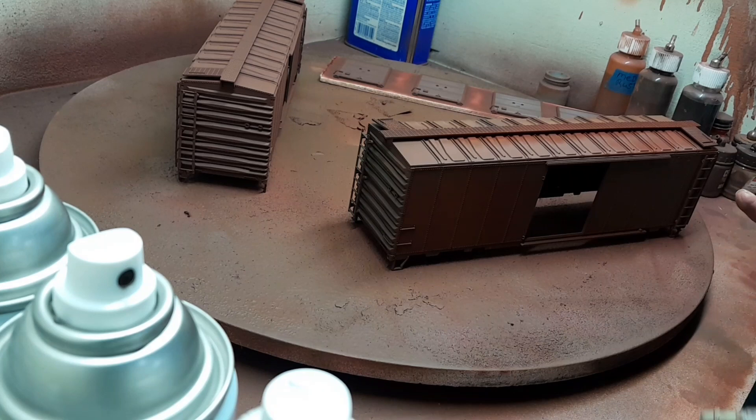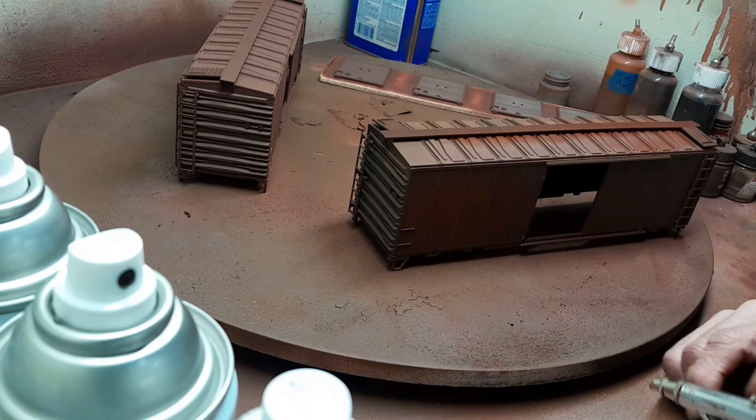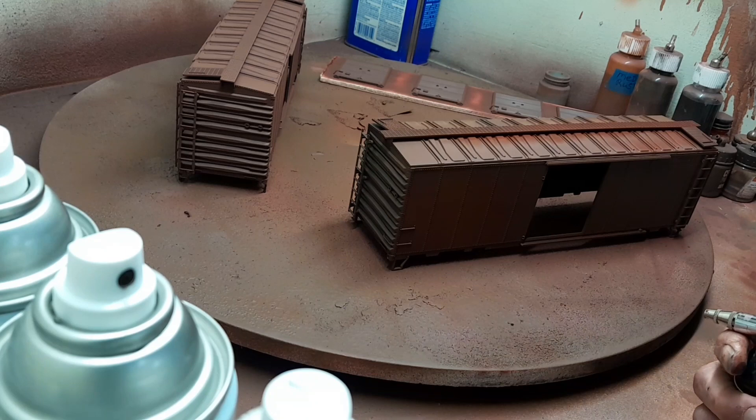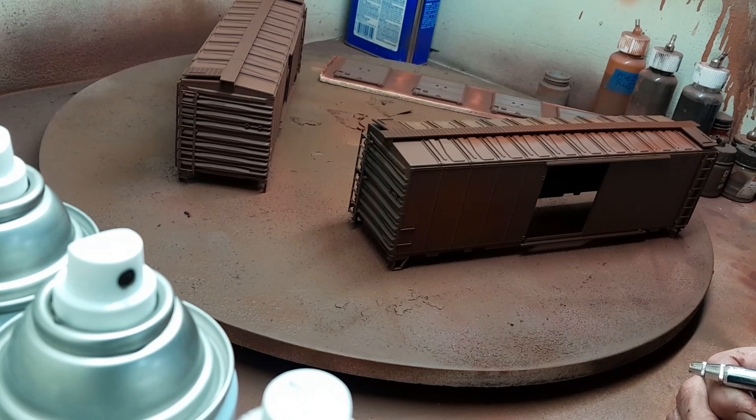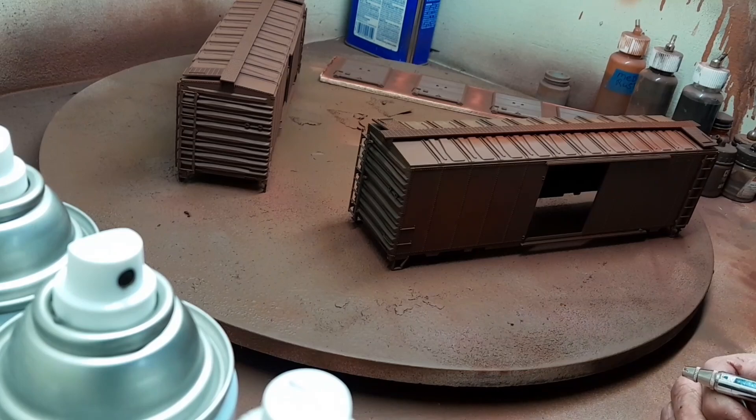There are two different types of decals you can use: you can use a dry transfer or you can use a wet decal. On these particular ones we're going to use a dry transfer, which is quite unique. A lot of people don't really see those done, and I think they actually work better. I'll get back to painting and next you'll see these on the workbench where I'll show you the decaling process.